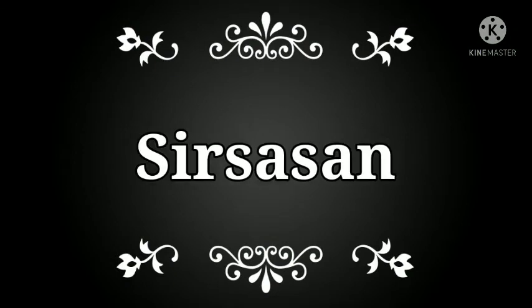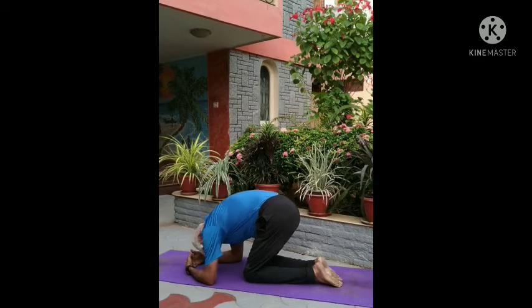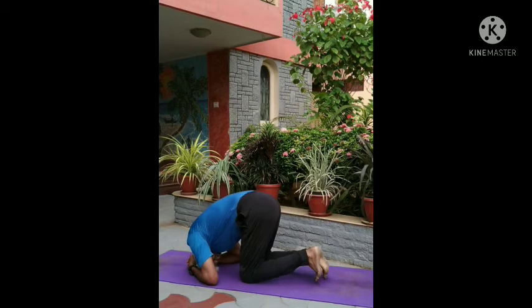This asana is a headstand pose, hence it is called Shirshasana. This asana is called the King of Asanas.